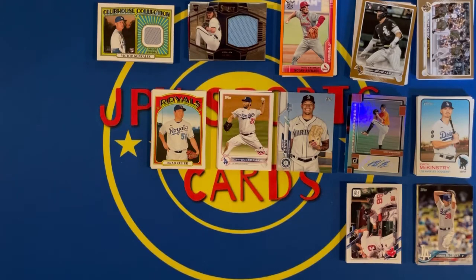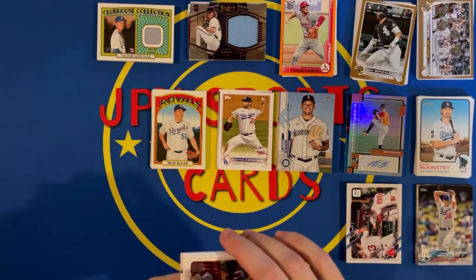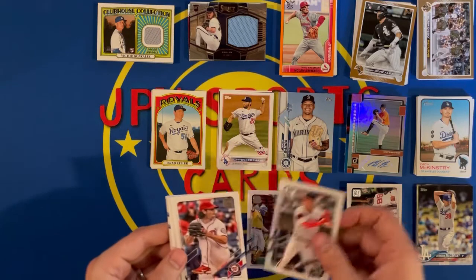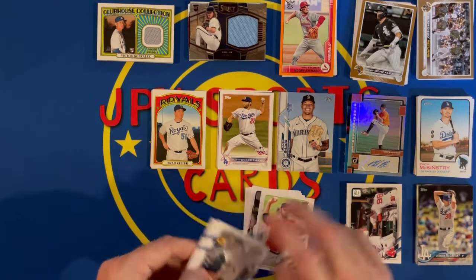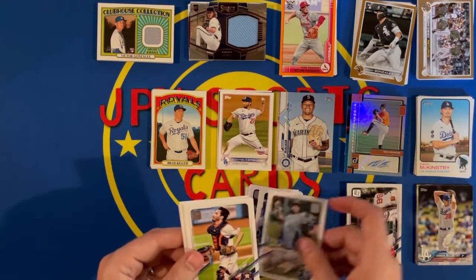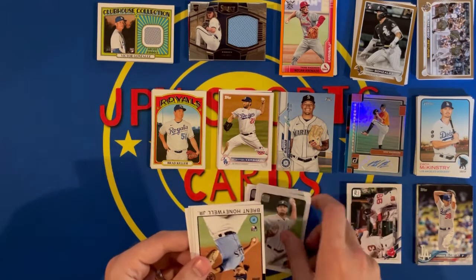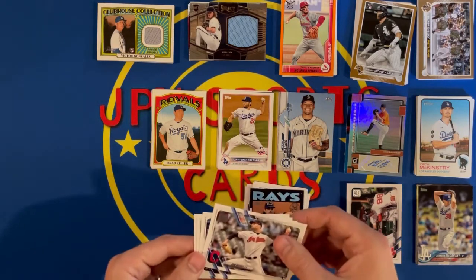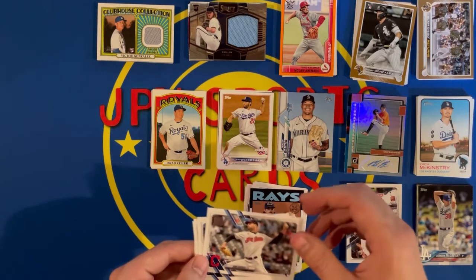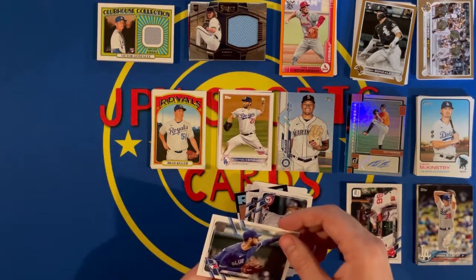2021 Update pack. Top Shelf insert, Jake Lamb, Kyle Finnegan, Wade Miley, Bryce Wilson, Adam Frazier, Wade Davis, Garrett Stubbs, Tyler Alexander, Brett Honeywell Jr., a Topps '86 insert, Sam Henkes rookie, Joe Panic, Dane Dunning, and a Steven Matz.